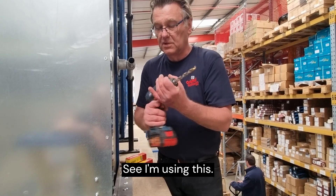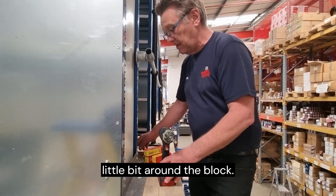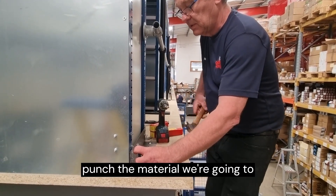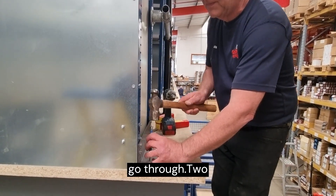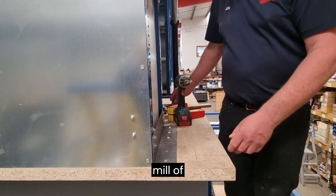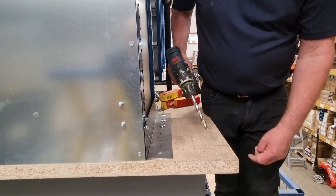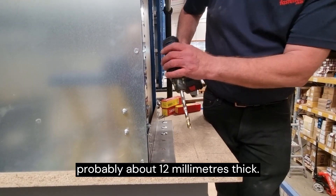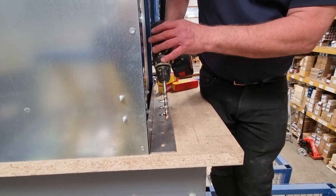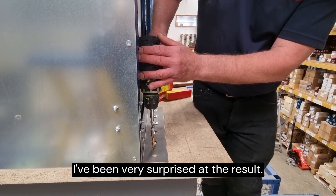You can see I'm using this in a battery drill which has also been around the block. I'm about to just centre punch the material. We're going to go through 2mm of marked steel, through 40mm of chipboard flooring, and then down into a piece of steel under here which is probably about 12mm thick. I was told by the Dorma rep that you don't need to pilot holes anymore like you used to in the old days, and I've been very surprised at the result.